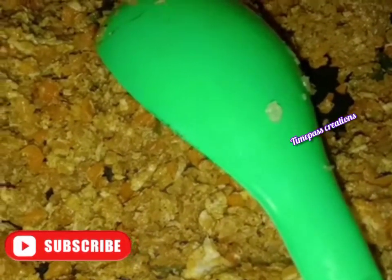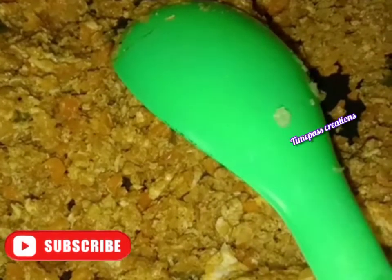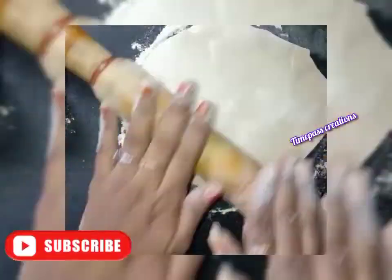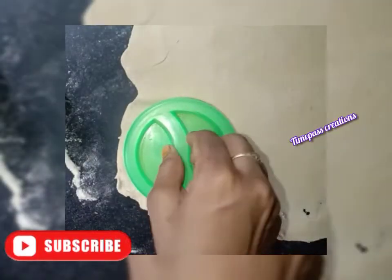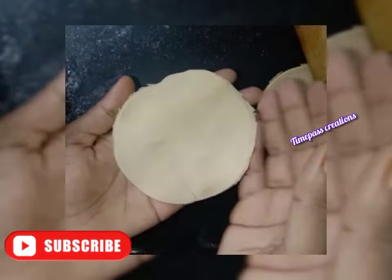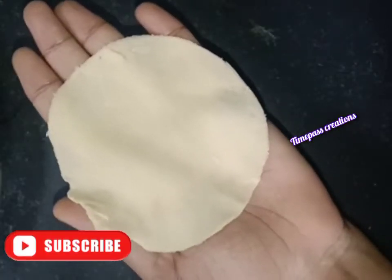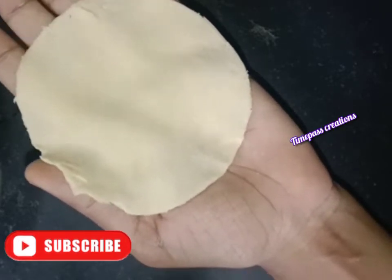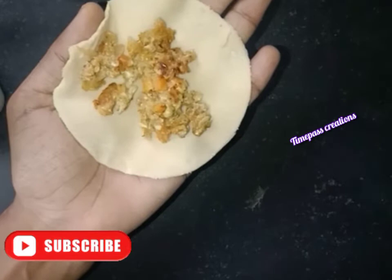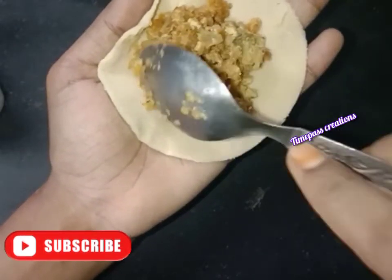Then we will mix it all together. We will make chicken, we will make vegetables, and we will make cabbage. We will make the meat ready and then we will fill it. I have a piece that is made in the same way. I will fill it in this round. We are ready for the fillings. We will do the filling for the readying test.